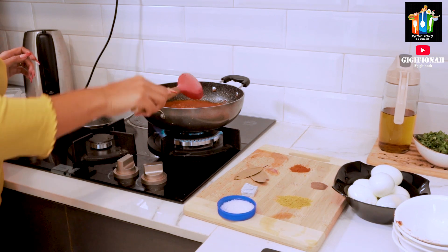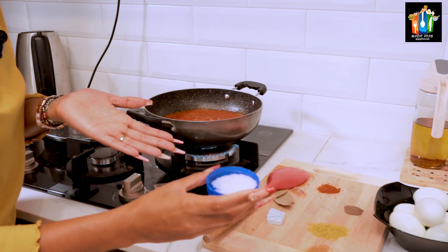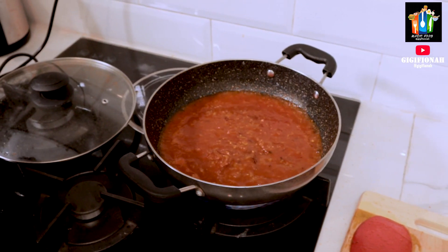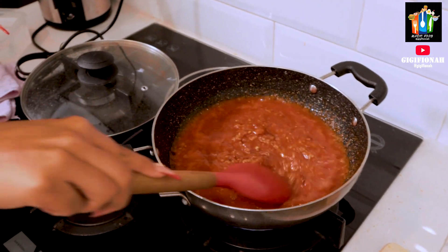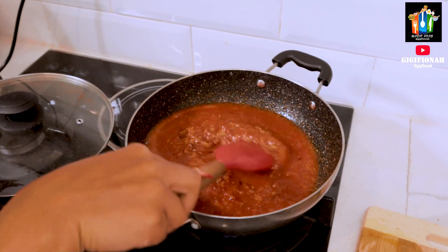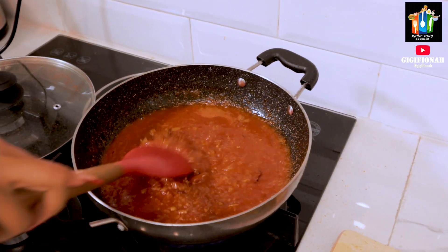I also forgot to mention another ingredient — salt. I'm going to add just a little bit, and you know why? Because when we use the curry powder and the chili cube, they already contain salt. So just add a tiny bit to soften the tomatoes.